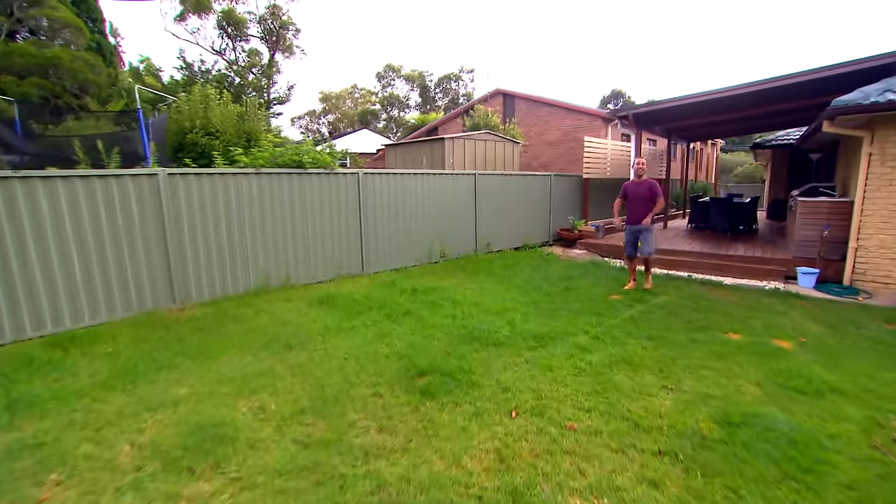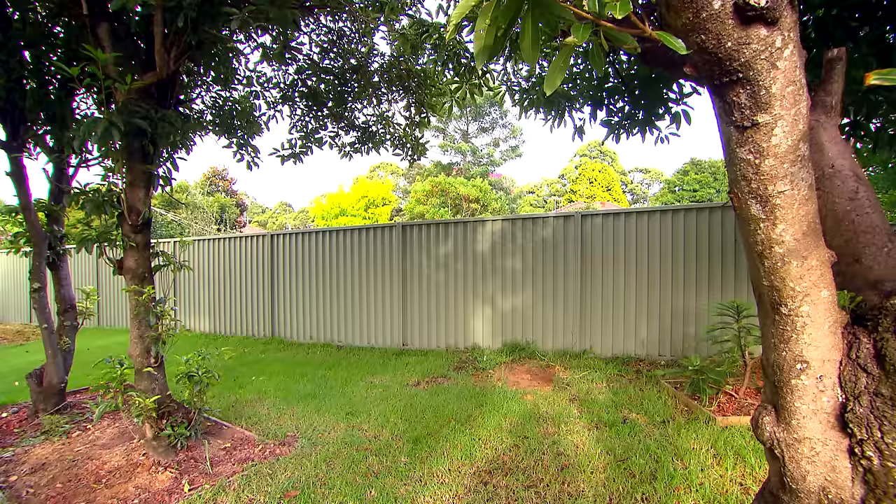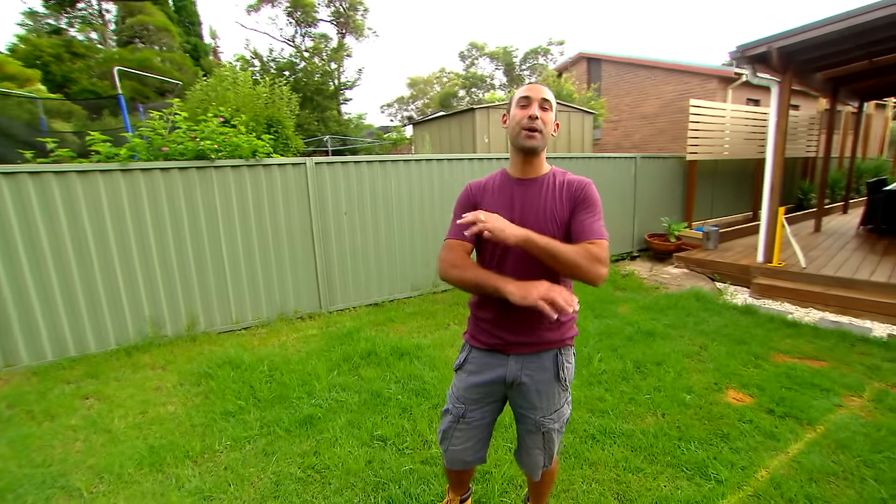Take a look at this — your standard Aussie backyard. Great place for kids to play, but here there's something missing: a cubby house. Every kid needs a cubby, somewhere where they can go wild. But this one I build isn't just your average cubby. I'll be taking it to the next level.